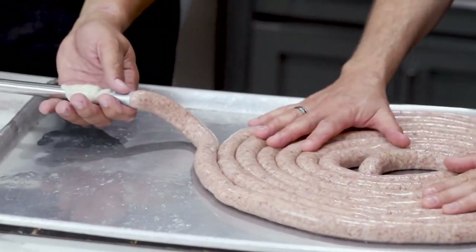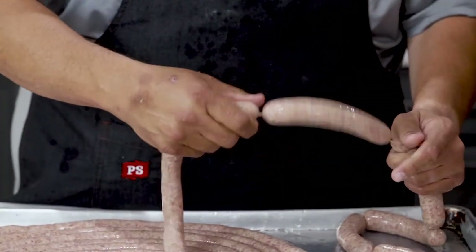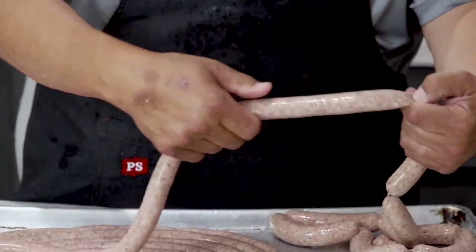The next step is the linking process. Basically just start with one end — kind of like how you do brats — hot dogs six or seven inches long. Pinch, spin, and just keep doing that through the whole way. You're basically skipping a link and then making one, skipping a link. Always two pinches after your twist: one pinch, put your fingers there, another pinch, and twist. The last one you twist in the opposite direction. These are ready to get hung up or put in the cooler. We'll continue to stuff out the rest, get them twisted, and then onto the smokehouse we go.